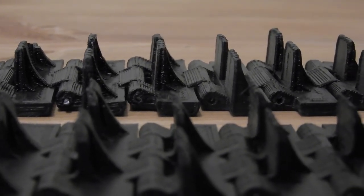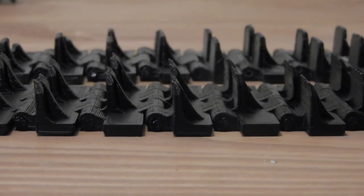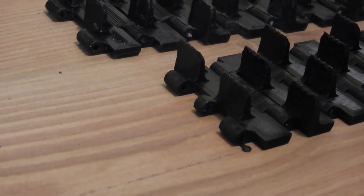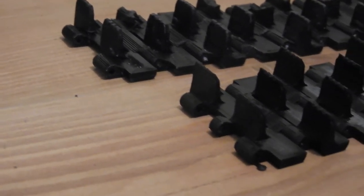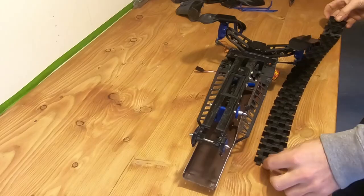Here's a close-up of both tracks. As you can see there's a slight difference between them. The first one was printed on my first printer, and since then I've had two new printers so they should look a bit better now.